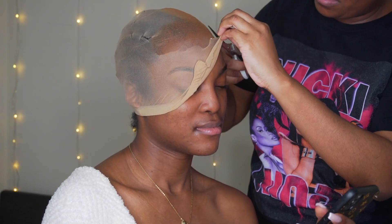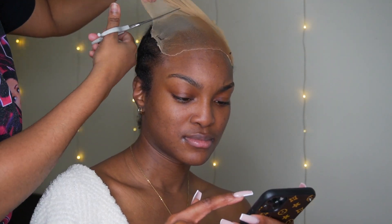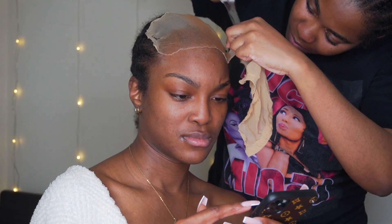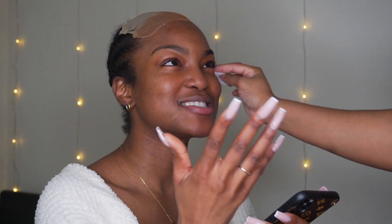Then I'm going to cut the cap off. Take your time while doing this and make sure you don't cut their edges if their edges are peeking out. Once I do that, I'm going to go in with 91% alcohol on a cotton pad and just wipe out her forehead.